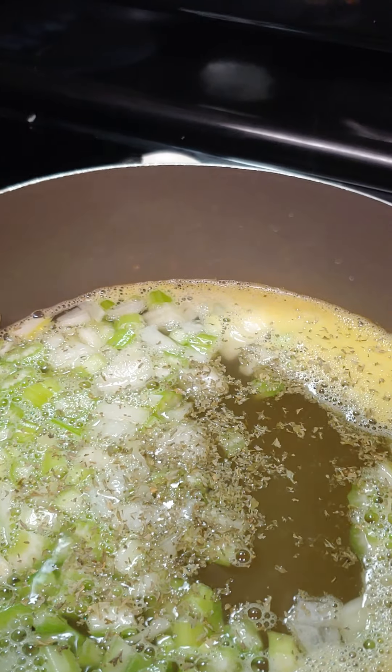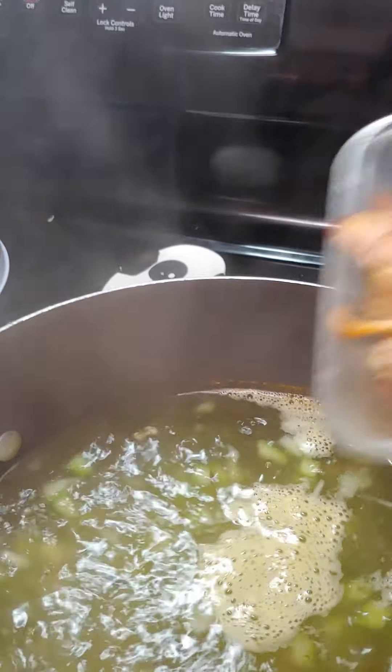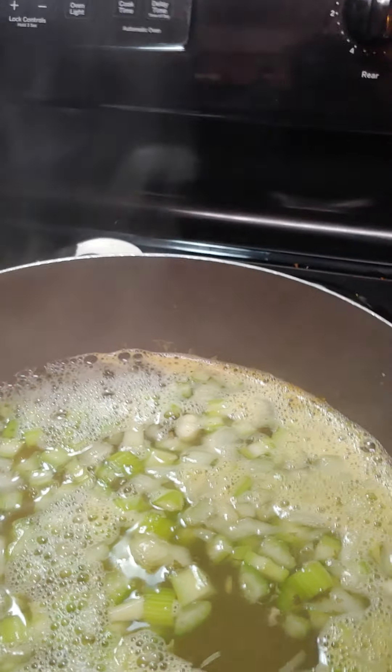Now while that's all boiled, we're gonna add the leftover chicken in there for the chicken noodle soup and let that come to a simmer and then to a boil.